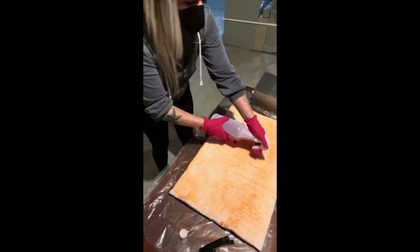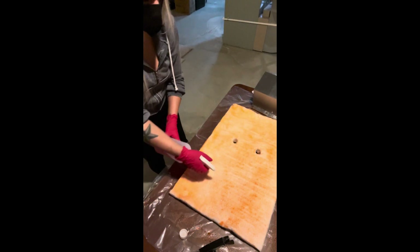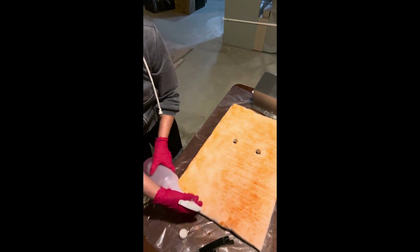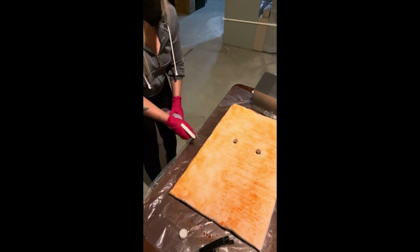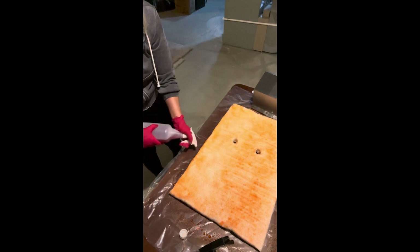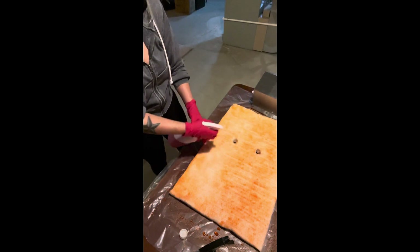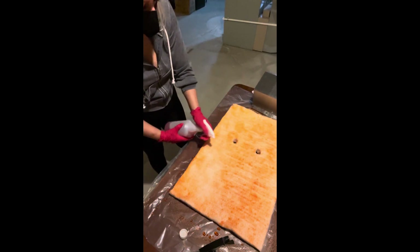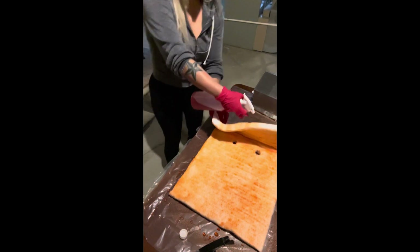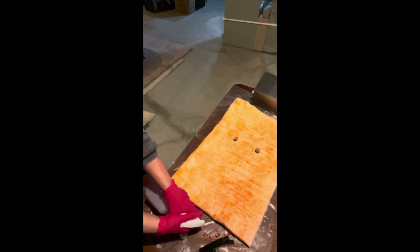At this point my arms are on fire just from spraying 32 ounces of liquid. That's why I keep fidgeting and switching hands and being all dramatic. I picked up the edges and just made sure I coated those really well on every side so I don't miss any spots.